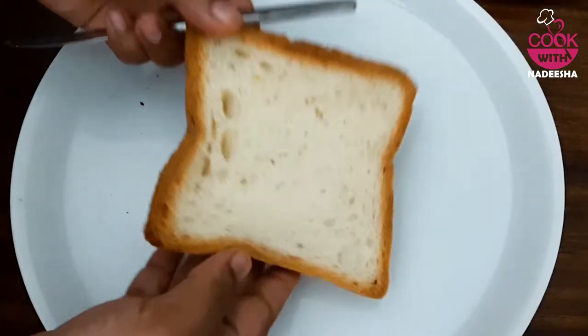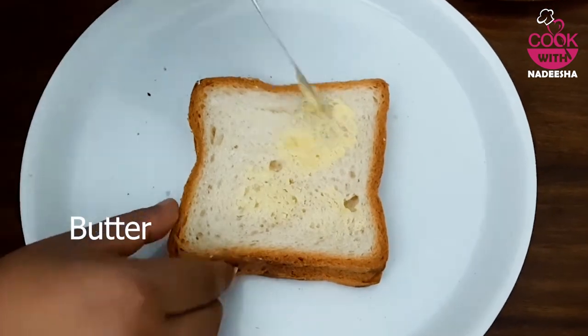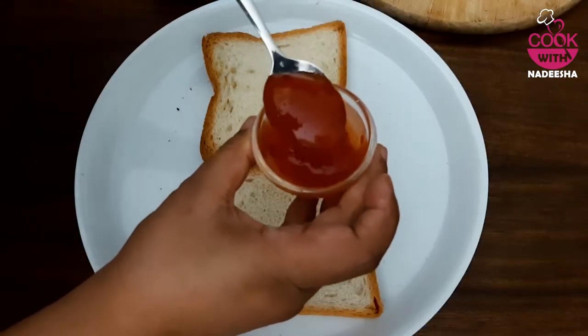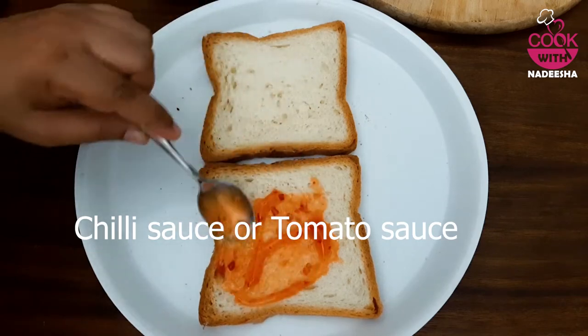I will add the palm sauce to the sandwich. I will also add the chili sauce to the sauce.